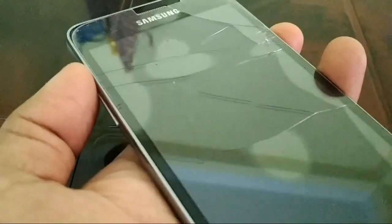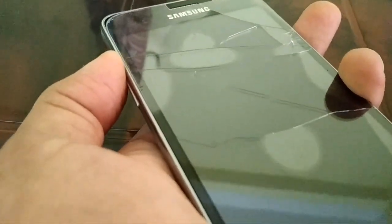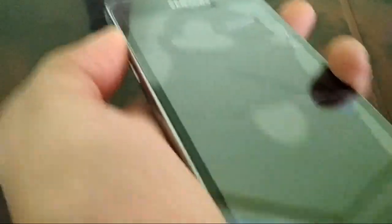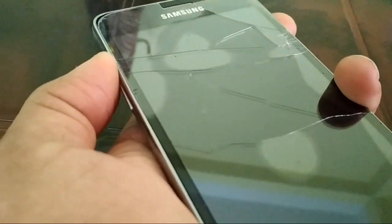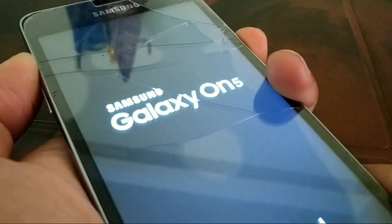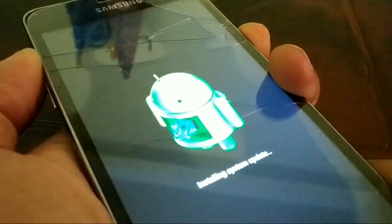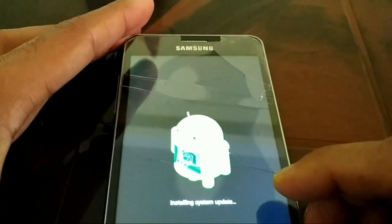First press the volume up button and keep it pressed. At the same time, press the home button — volume up and home button together, keep pressing continuously. Then press the power button as well and keep all three pressed continuously. Do not remove your finger from any button. You will see the Android logo on your smartphone — just wait for a while.